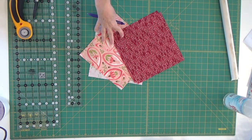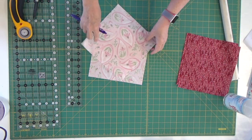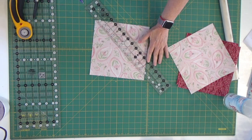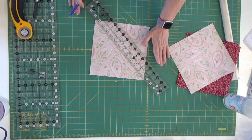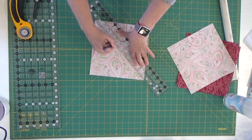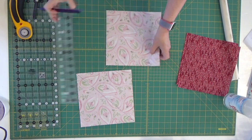In order to do block number 18, we need to take our four fabrics, take two of them and set those aside. On the back of these we need to draw a diagonal line from one corner to the other. I'm going to use my long two-and-a-half by eighteen-and-a-half inch Creative Grids ruler and draw a diagonal line from one corner to the other, and I'll do that again on my second one.